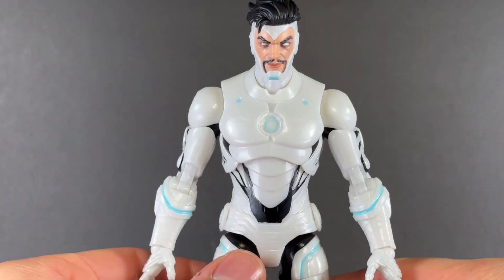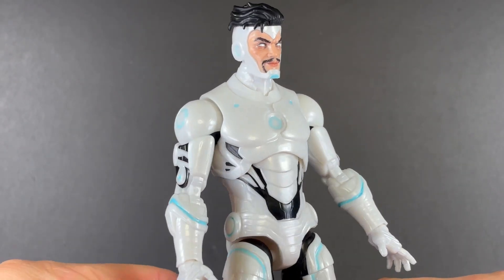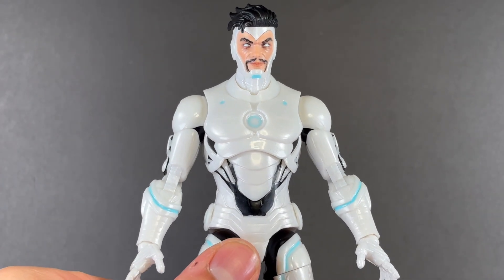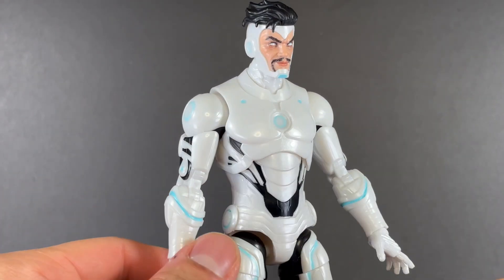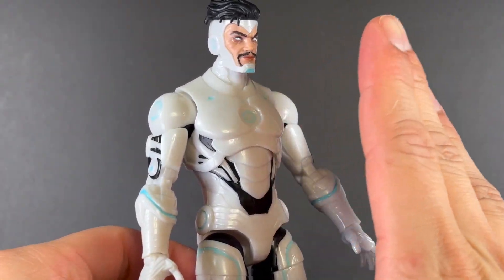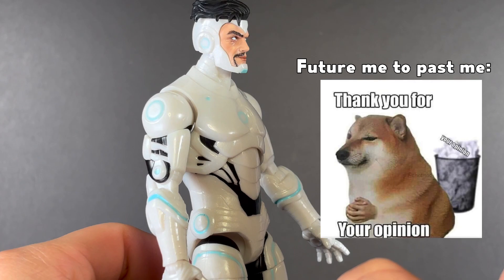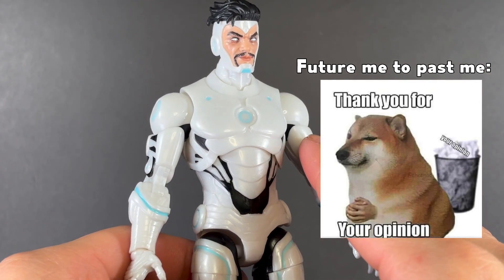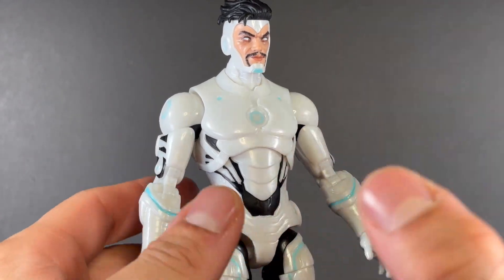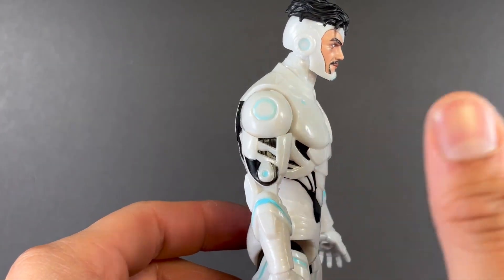And then up here, the arc reactor. I might have to pull up some more reference pictures because it isn't entirely spot on with the comics, but it's very close — I'll give them props for that. I'm still not a big fan of them reusing MCU parts, but it kind of works. I think a unique sculpt would have worked a lot better.